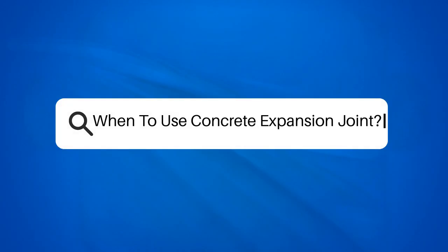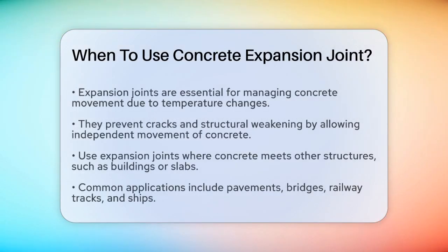When to use concrete expansion joints. If you're working on a concrete project and wondering when you should use expansion joints, you're in the right place. Let's break down the details to help you make the best decisions for your construction.